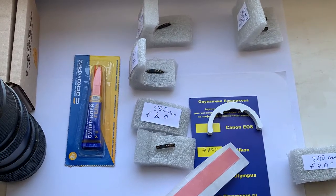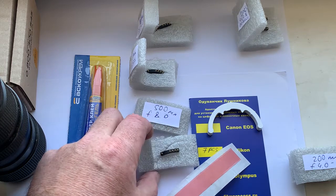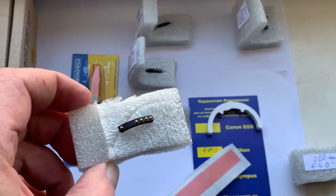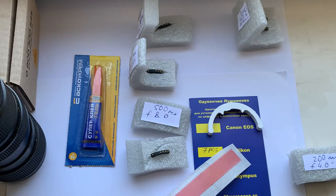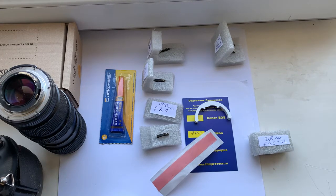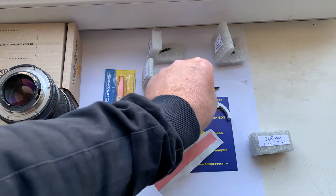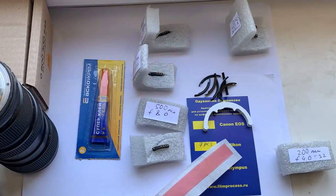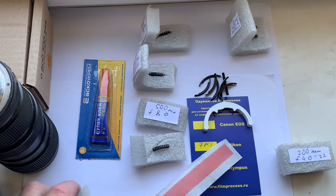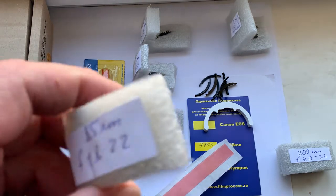How to install the chip on your PC nikkor and on your 500mm nikkor, I will show in the next video, especially for you. This is the special plate for installing the chip on your PC nikkor and on your 500mm nikkor.